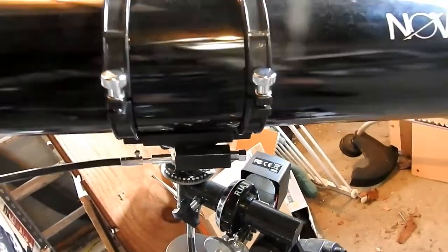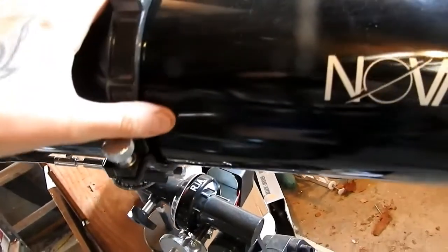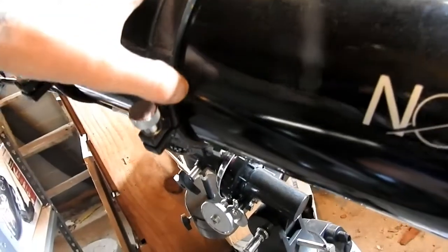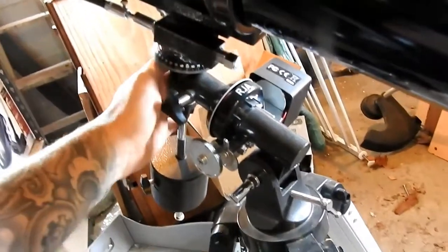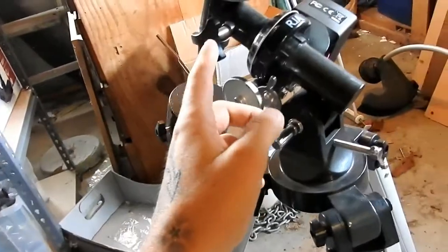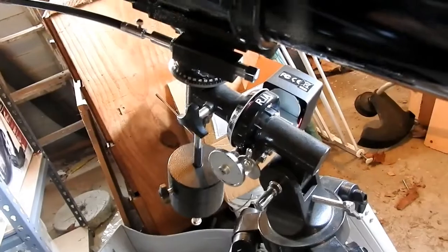You either move it like that or like that, and it kind of feels weird at first, but once you get used to it, it's much better. And all you do to balance it is you loosen this here first — it's the one that moves it like that.